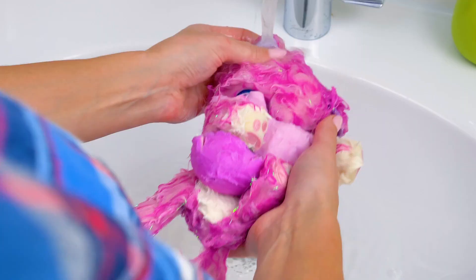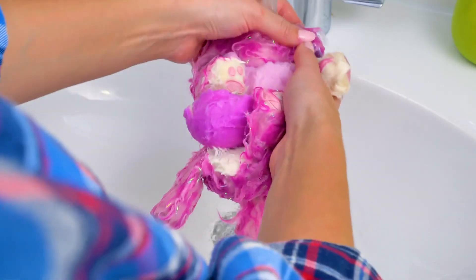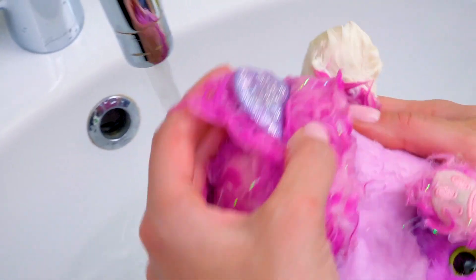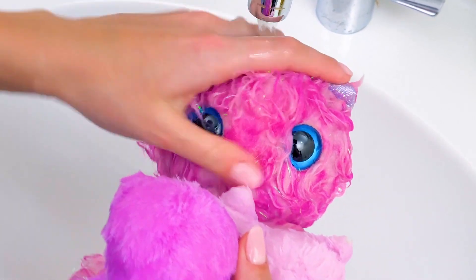Oh, look! Here's the first ear. Let's find the second one. Here it is! And what's next? And this is the mom's face!